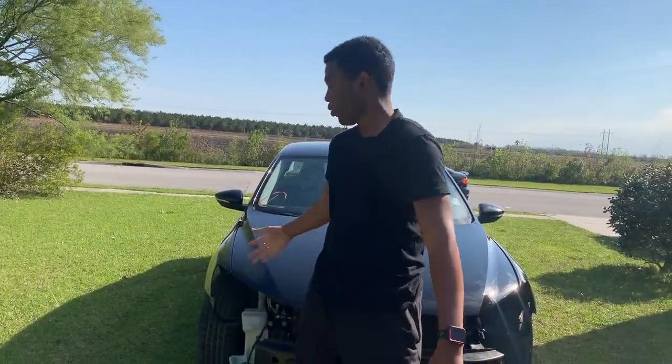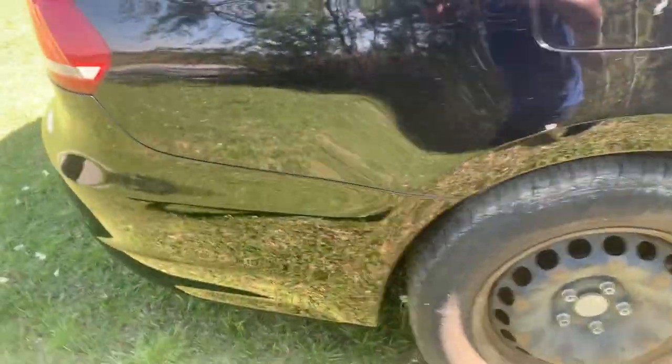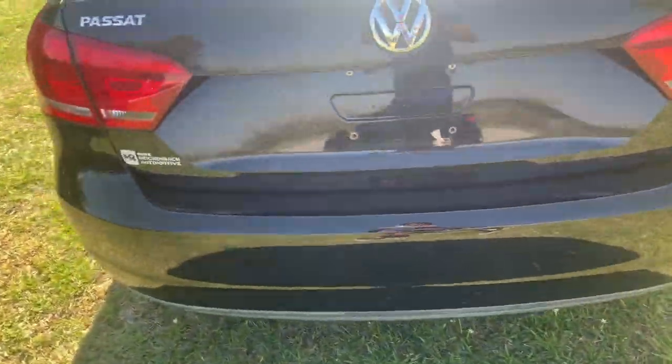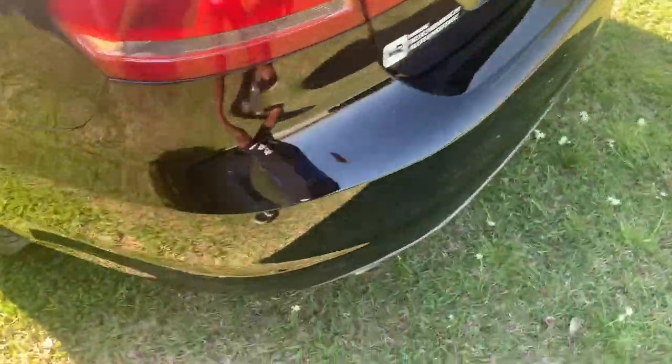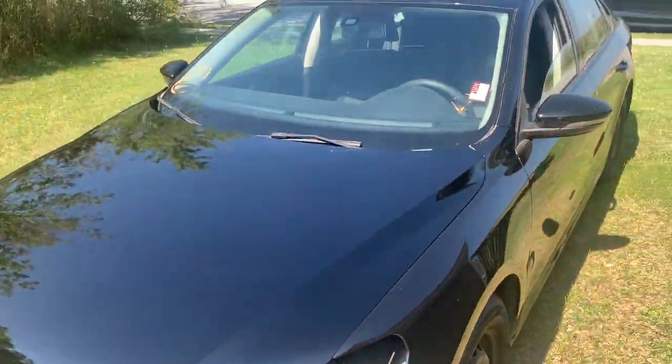It's two weeks after we finally got rid of the Volkswagen, so it's time to put it back together and take it for its first test drive. See the dent right there? It's gone. So it looks pretty good. The dent right there is gone too, so it looks good.